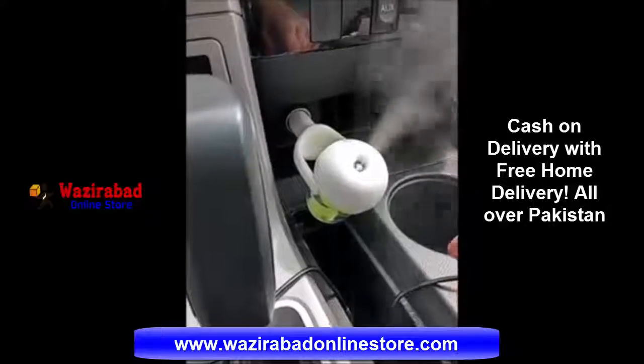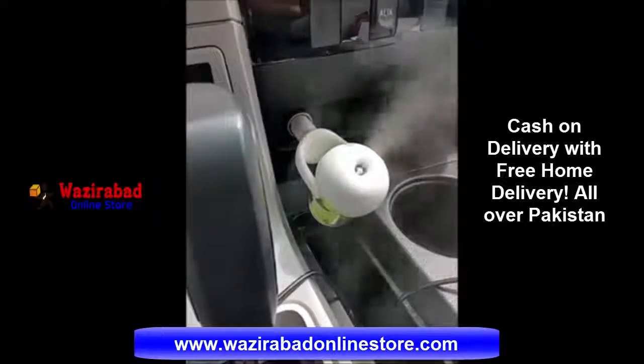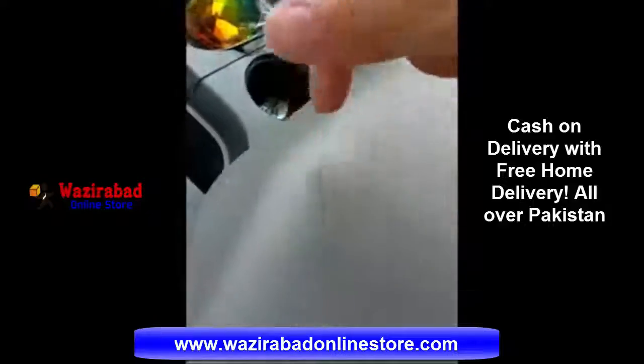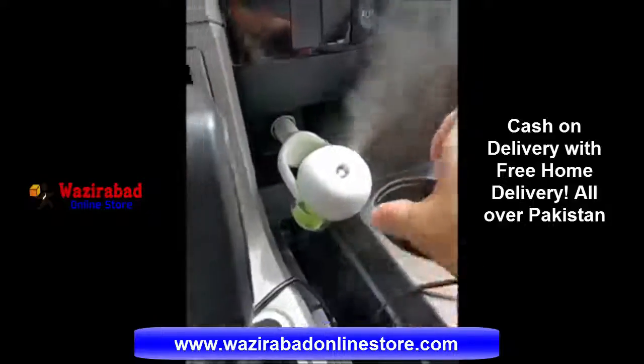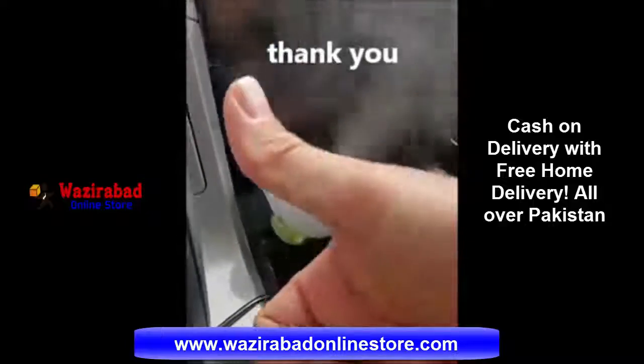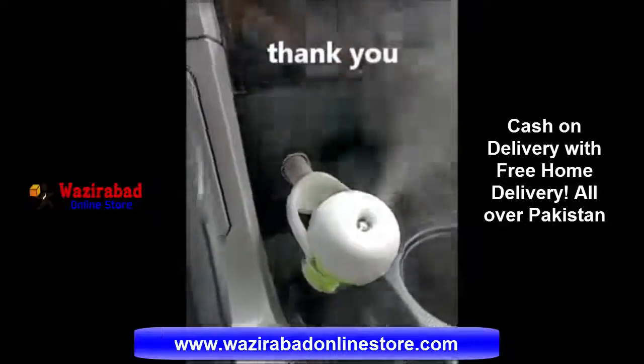I've been using it for a couple of days. I have to put it in my truck because in my Audi the cigarette lighter plug is inside the console, so I can only use it in my truck. But it's pretty cool. I like it. I give it a thumbs up — it's a really good buy. Thanks for listening.